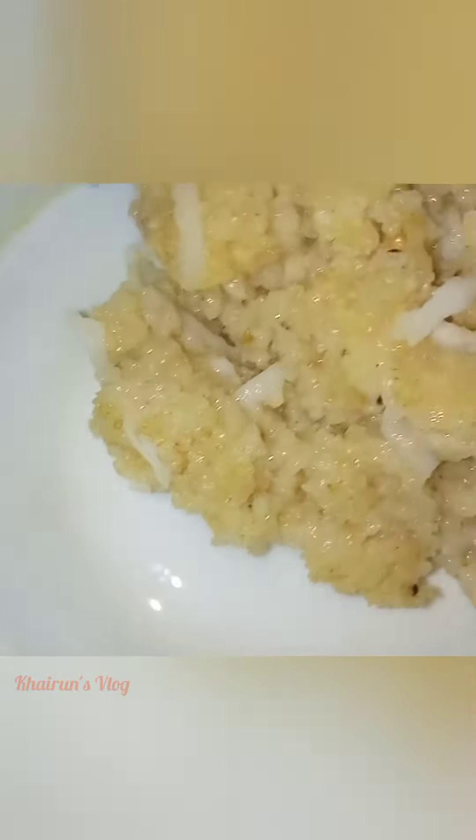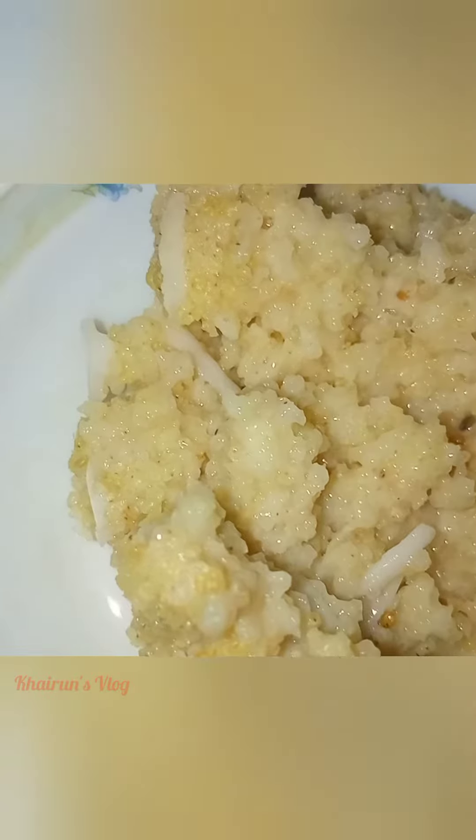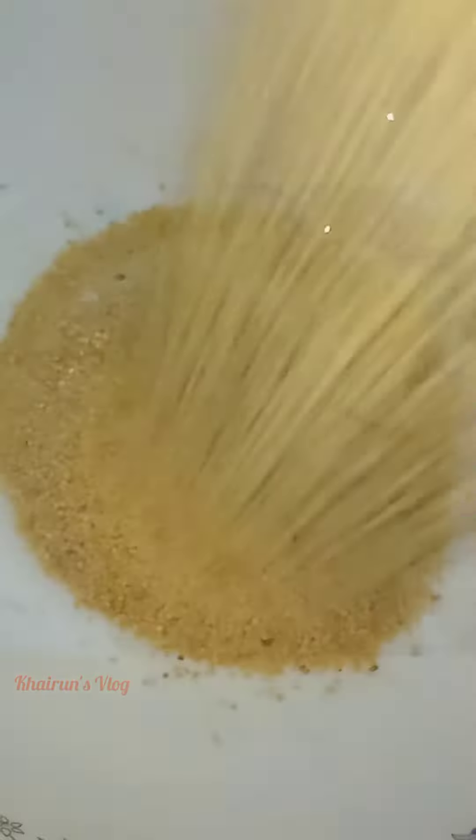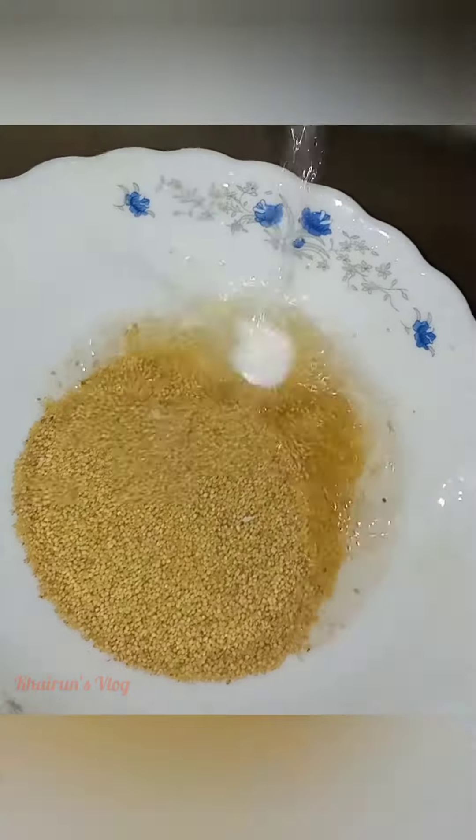Hello guys, assalamu alaikum. This is Khairun's blog. This recipe is something to remember — a little bit of food. If you want to try it, you should eat it. The first tip is about the soy sauce, which comes in dried and fresh forms and is a large fruit.